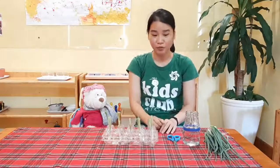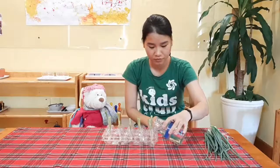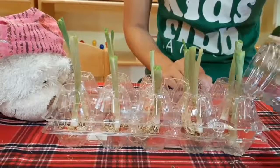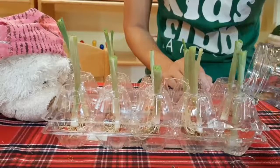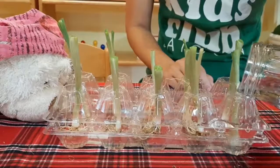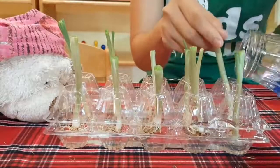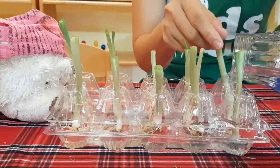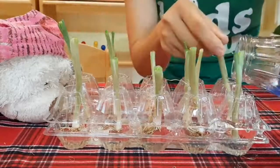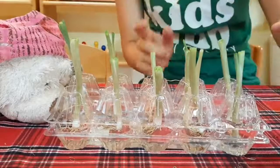And it's time to pour the water in. Just pour until the roots are covered. Maybe this side. You see it, Barney? I think it's enough.